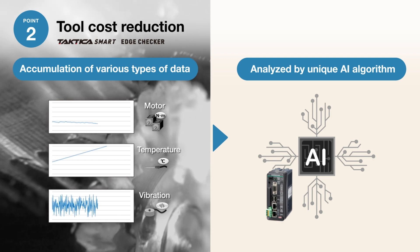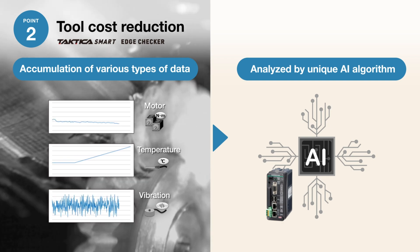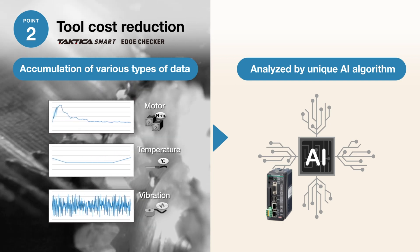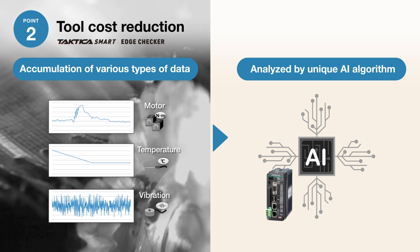a key technology that amplifies manufacturing capabilities to a higher level. By utilizing edge checker, data is collected in real time throughout machining. The accumulated data is then analyzed by our proprietary AI algorithm to determine tool life.